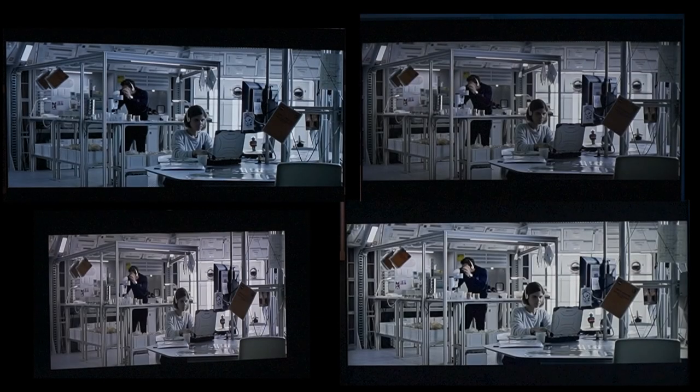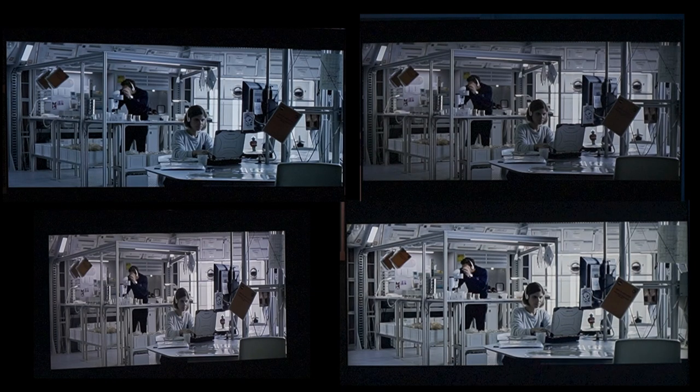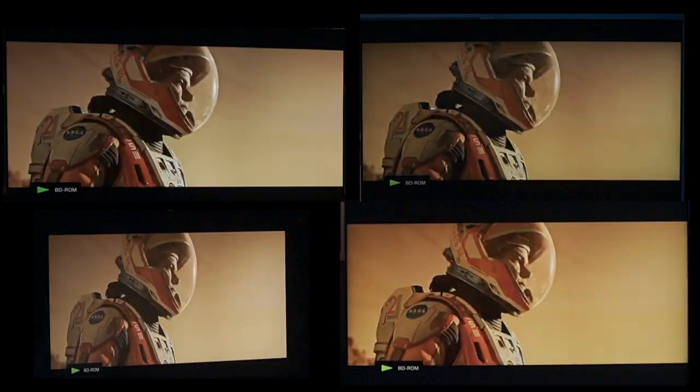What we have here is a 480p upscale of The Martian. Notice the Vizio looks smaller — yes folks, it shrunk. Now, the other three sets did not cheat to get a little bit higher resolution. Notice the diagonal lines, specifically that line behind the laptop. Not bad — the Hisense does do okay, especially if you compare it to the Q90R above. I would take it.